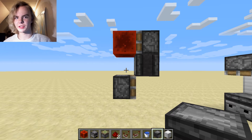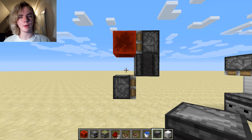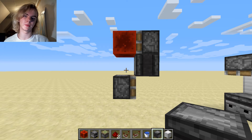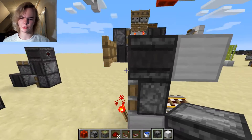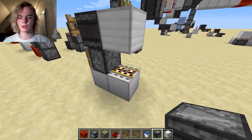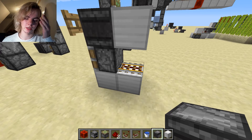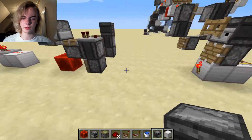It's Simby again. I'm back — I just want to quickly correct the old video I made on smart pistons. Someone told me to use an activator rail instead of a detector rail, and that gave me an idea for some new designs.